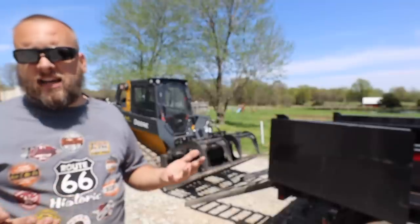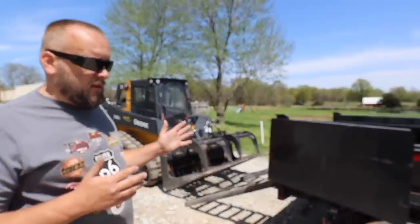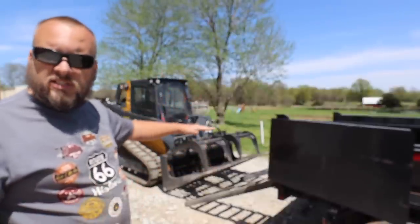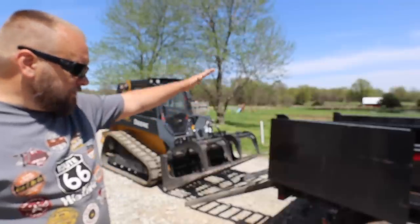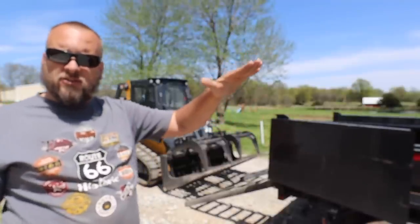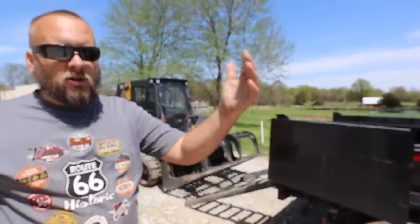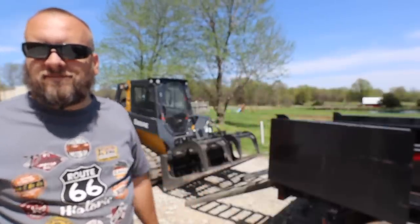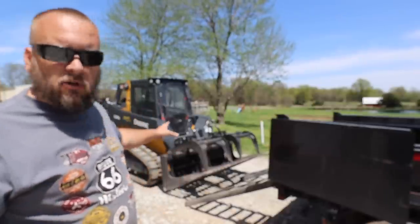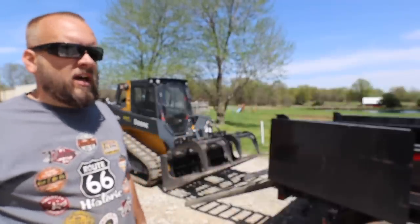The first thing to worry about when loading a machine like this is the weight — this is a 10,000 pound machine. As it gets onto the back of the trailer, it puts a tremendous amount of weight on your tongue and can lift the back of the truck off the ground. In that scenario, your truck is likely going to start rolling away. That's the number one thought you should have before you load: how do I keep my truck from lifting off the ground and rolling away?